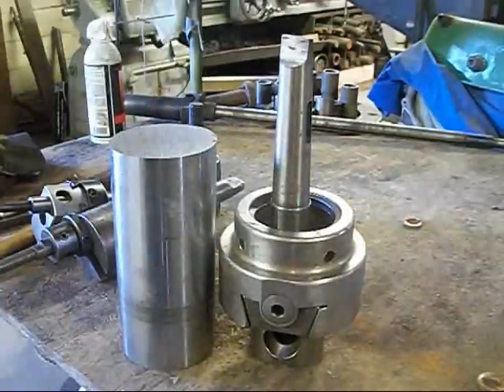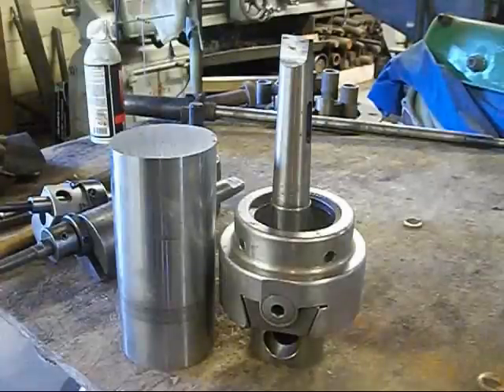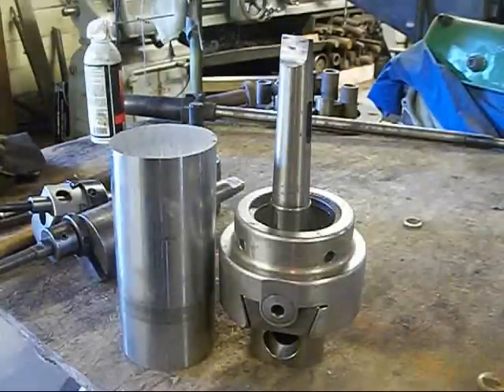We're going to get a Morse taper on it, and then we're going to have a boring head for our horizontal boring mill. Alright, let's get started. First we're going to get it up in the lathe and face off both ends and put centers in both ends.